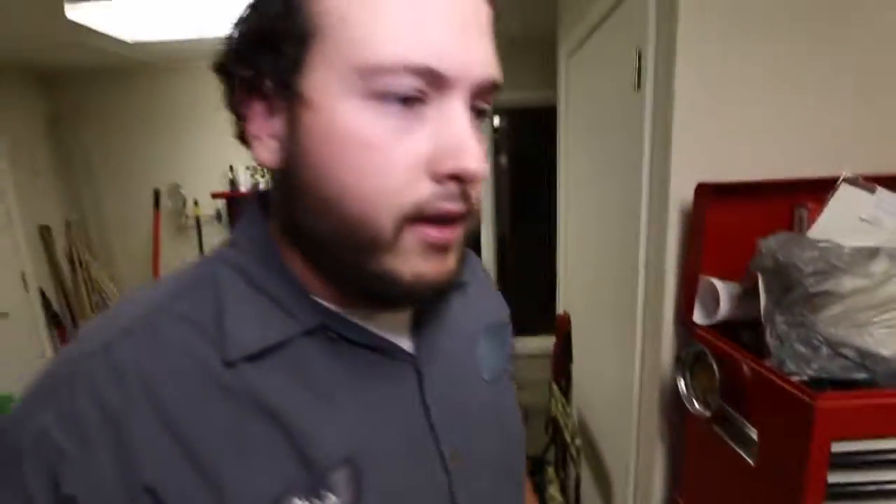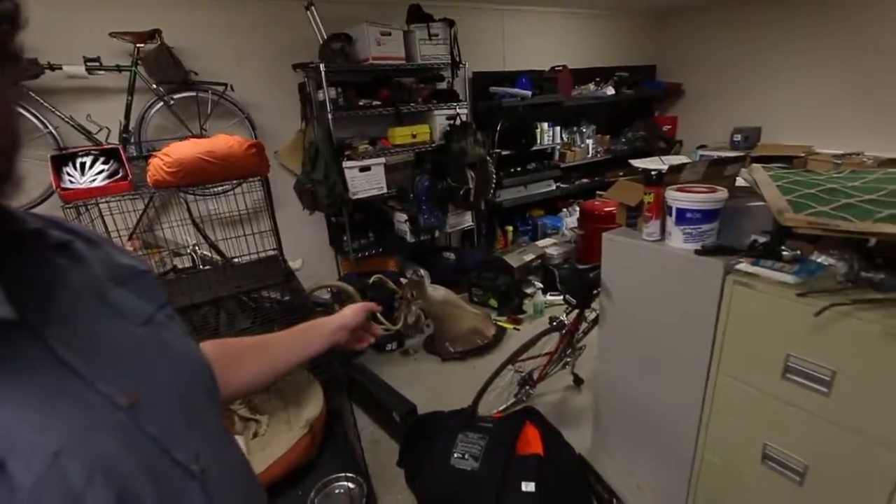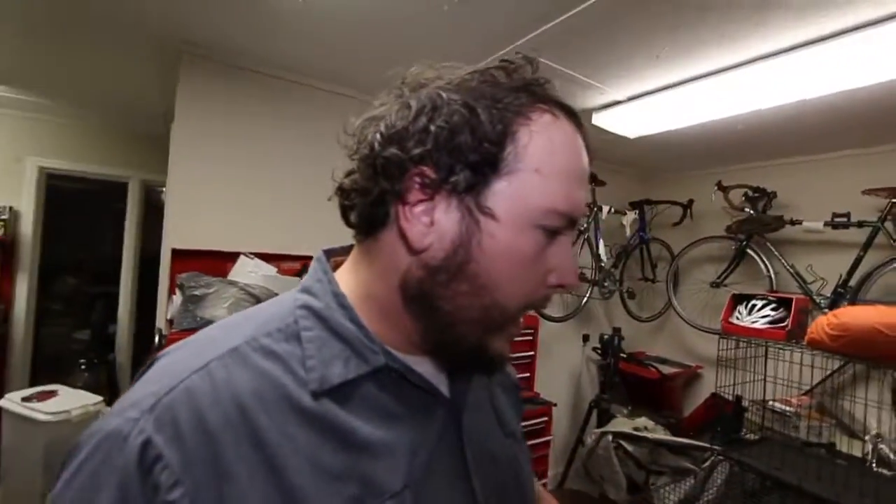I've used this 270 to kill the deer that's upstairs and the deer that's over there, and almost every deer I've ever shot. Actually, the deer upstairs was shot with my 243 — that one over there was shot with the 270. I got to redo that one; it's got moss on it and some problems.